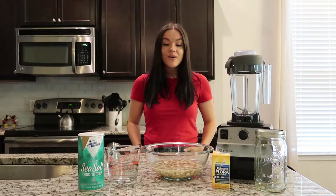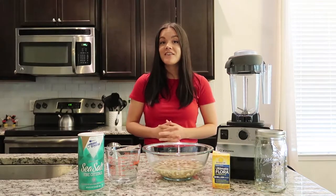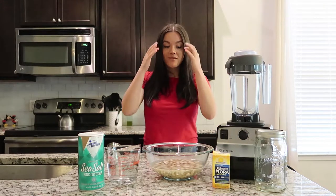Hey guys, welcome to today's video. Today I'm going to be sharing with you one of my favorite discoveries since going vegan, and that's my cashew sour cream recipe.